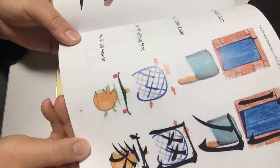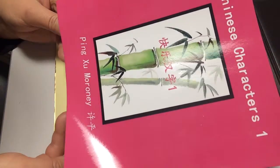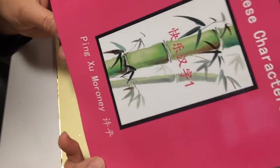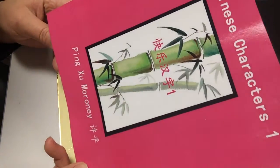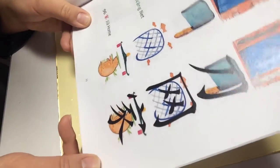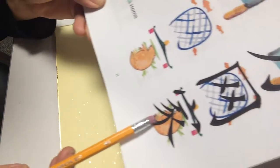大家好，我是徐老师。Today we are going to learn to write the Chinese character 家, which means home.